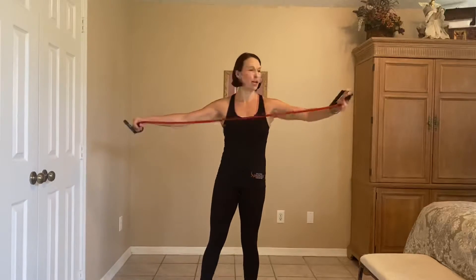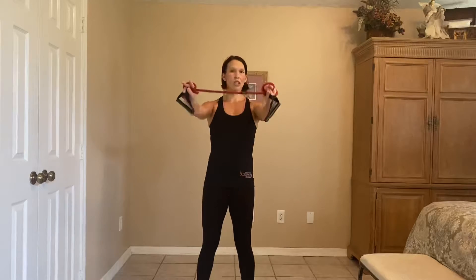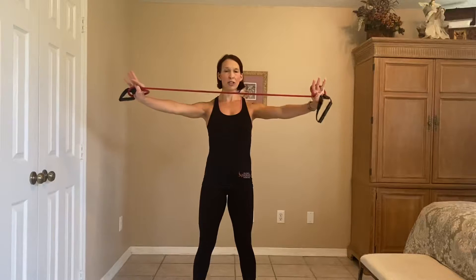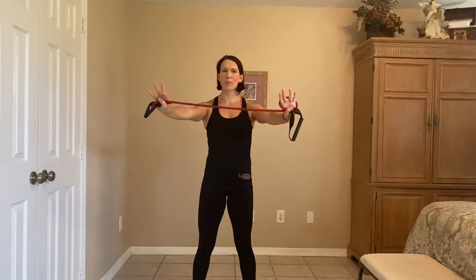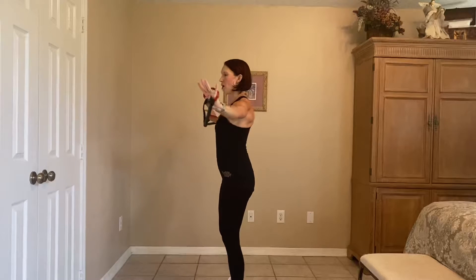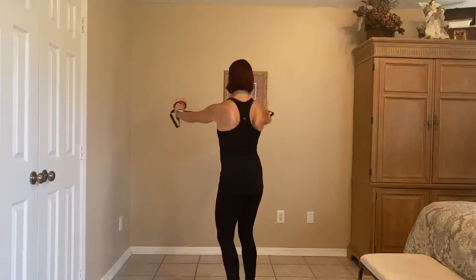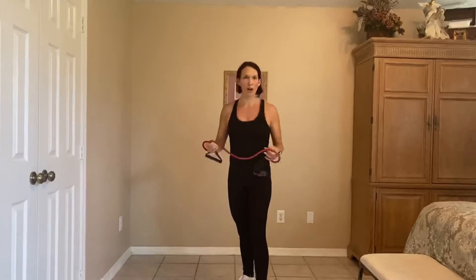For our band pull apart, grab your band, wrap it around your hands, bring it out just to shoulder level, shoulders are down, strong engaged core, and you're going to squeeze your scapula together to move the band apart. Again, my traps aren't getting involved, my shoulders aren't rising towards my ears — it's my scapula that's doing the work. I'll show you a different angle so you can see. Squeeze — that's what's doing the work.